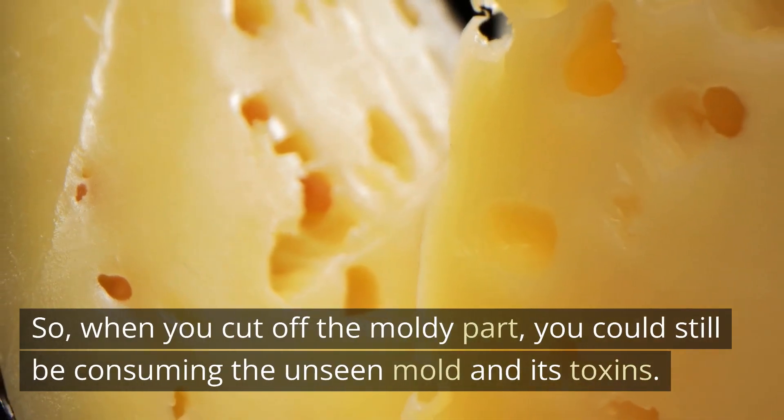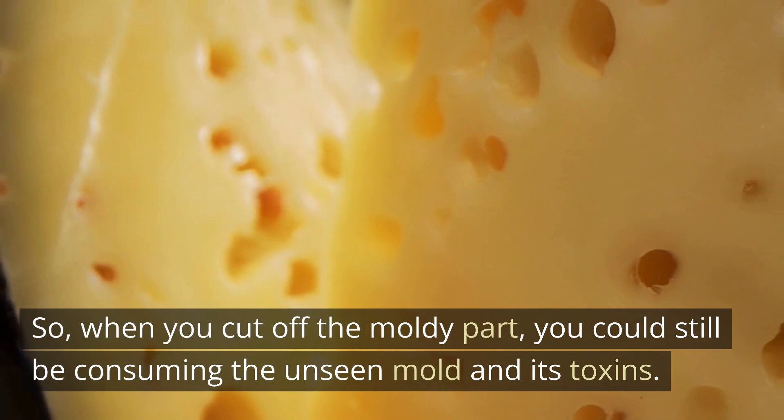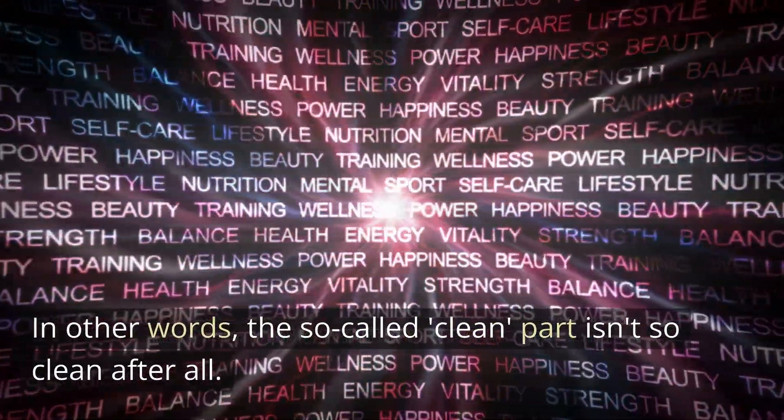So, when you cut off the moldy part, you could still be consuming the unseen mold and its toxins. In other words, the so-called 'clean' part isn't so clean after all.